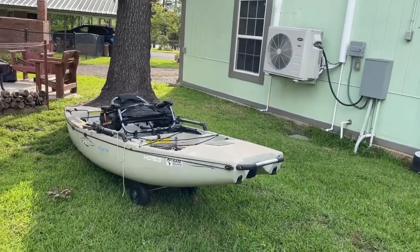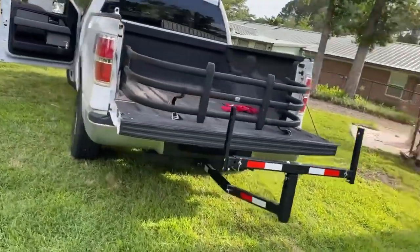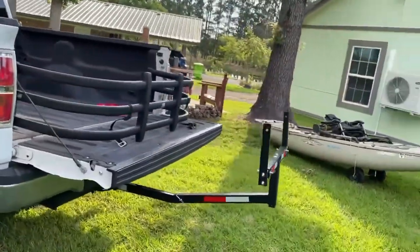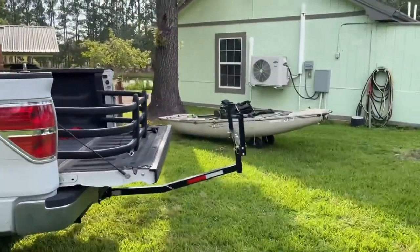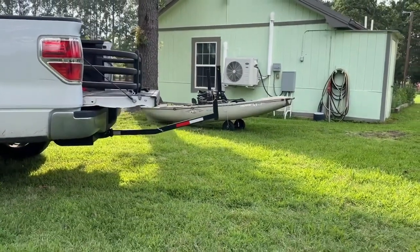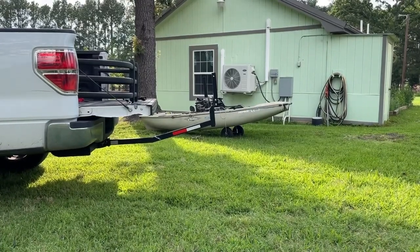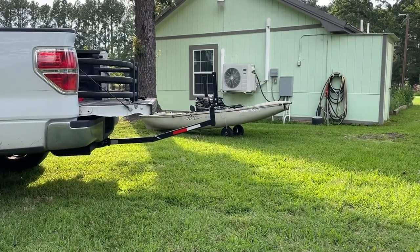Here's the kayak I'm going to load into the back of my truck with the Max Hall bed extender. Here's a side view. But before I do that, let's actually do a test for how long it takes me to disassemble this and put it in the back of my truck. Alright, let's go.